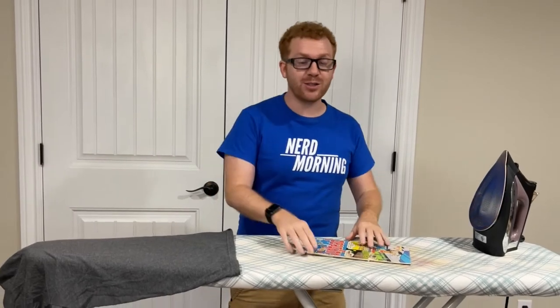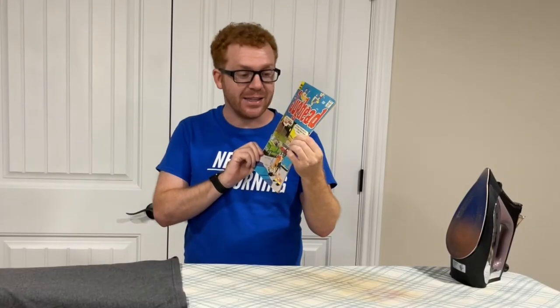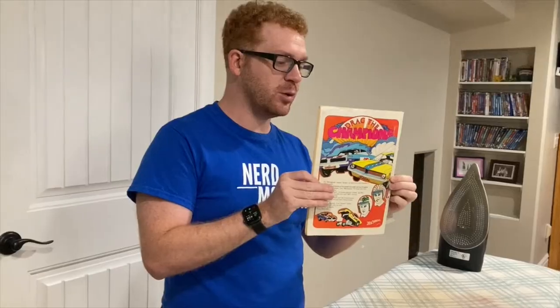Nerd morning everyone! So today we're going to be doing something slightly crazy. We are going to try to do restoration for this comic book. We've got a Jughead from the Archie series. It is a pretty old book, but not the most beat up — it definitely shows some wear.